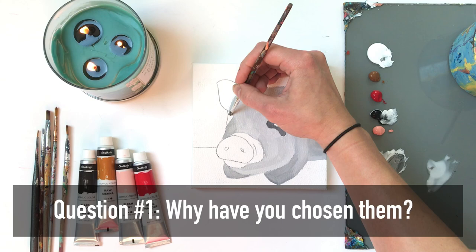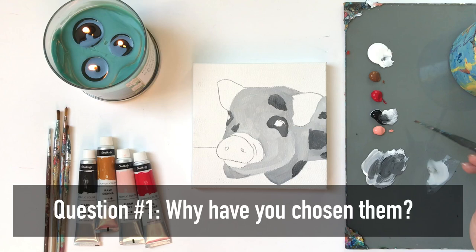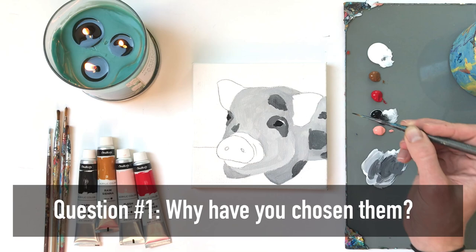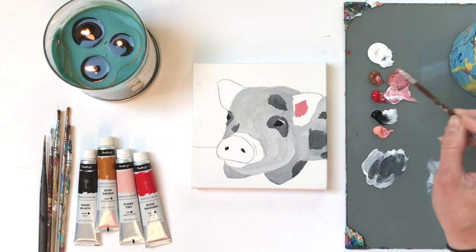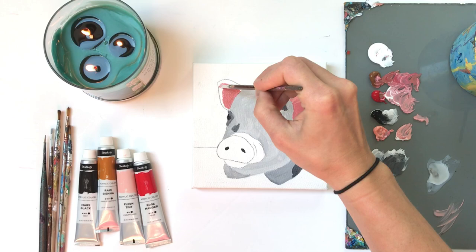Question number one: why have you chosen that artist or that group of artists to compare your work to? This means, what is it about that artist's artwork or process that you envy or admire? Do you appreciate and feel inspired by their work, or do you feel inadequate — almost a sense of pain — associated with their work?